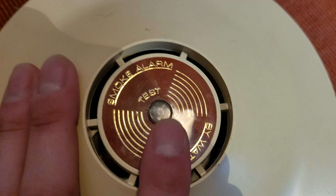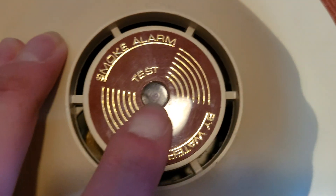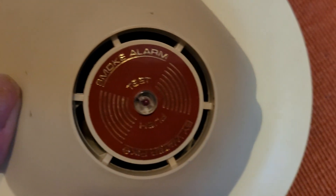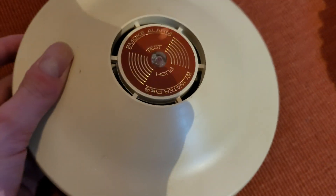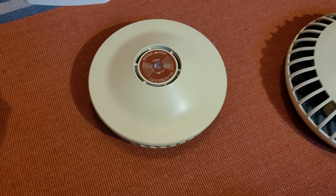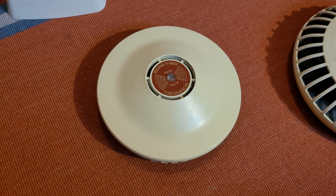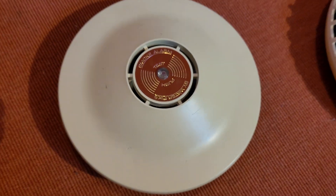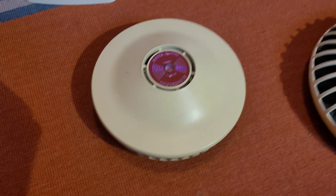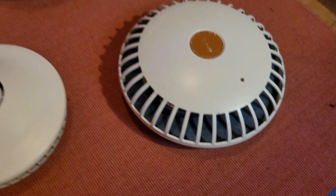Interestingly, the LED doesn't flash along with the pulse of the alarm — it just stays dark. I thought that it flashed, as I believed Nathaniel showed that in his old video, but after re-watching both his and Jesse's videos, it seems they're not supposed to. Which is kind of interesting, considering that on the original D1, the LED goes to steady glow when the alarm is sounding.